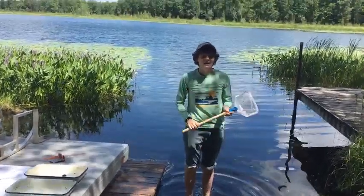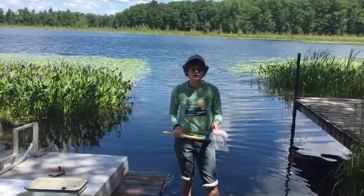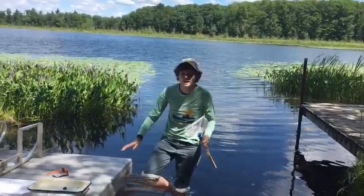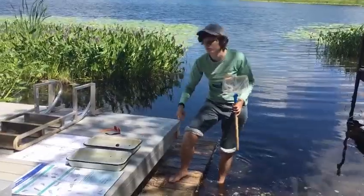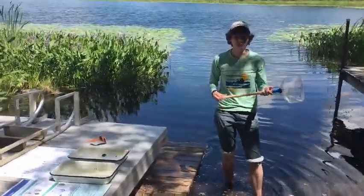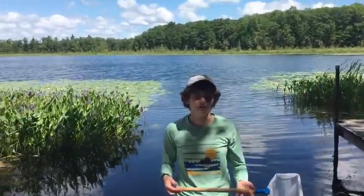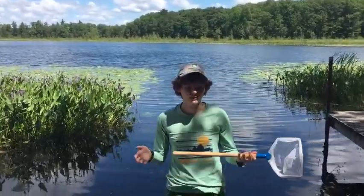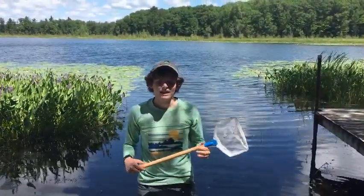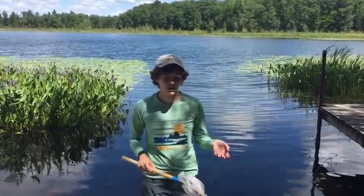Alright, hi everyone. Today we're going to be doing a little bit of ponding, and for ponding you're going to need a few really simple materials: a net and some sort of tray filled with water to keep anything you catch in. Ponding is a great way to explore the ecology of a pond, stream, lake, or river. Right here we're at the Hunthill Upper Twin Lake, checking out what sorts of things live in the water at the waterfront.